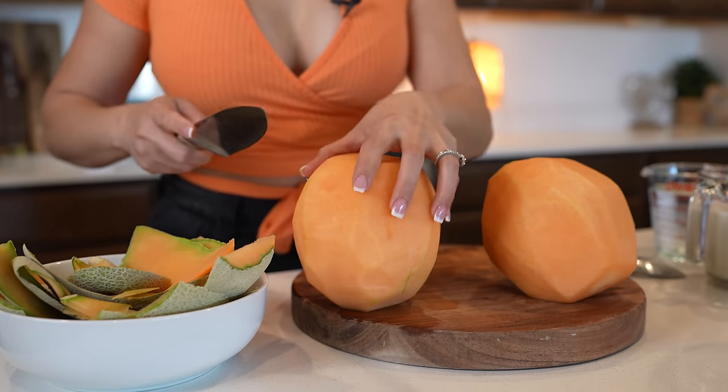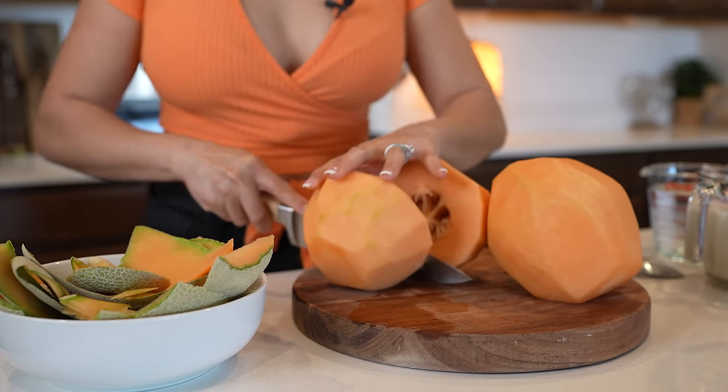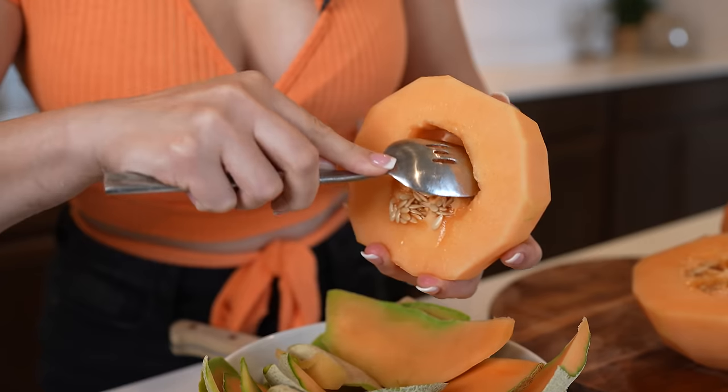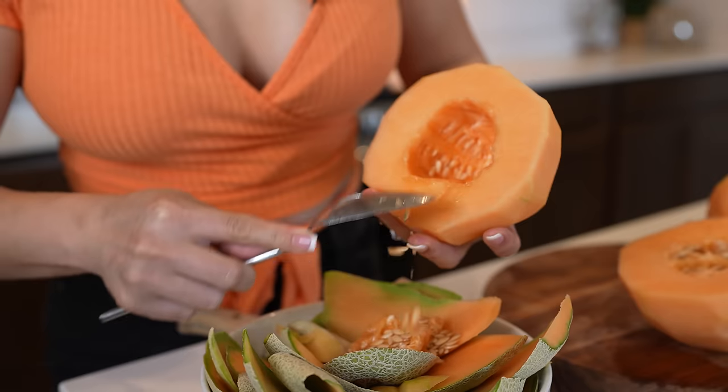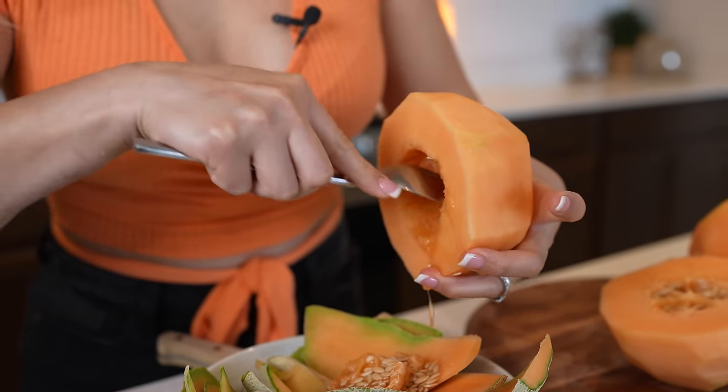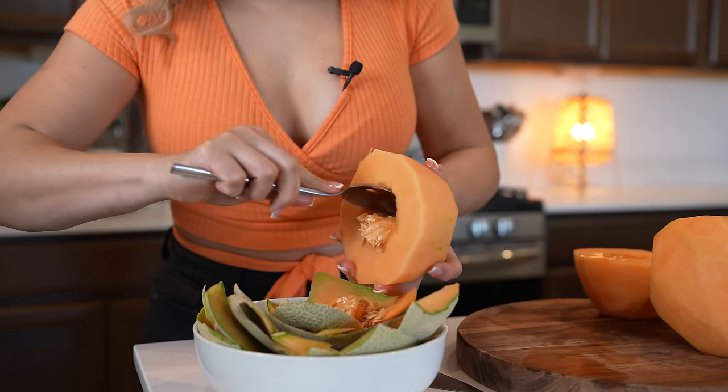Once we peel our melons, we're going to cut them in half so we can remove the seeds. Just scoop the seeds out, and repeat with both melons.